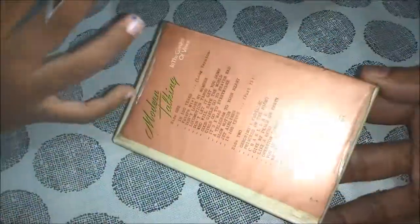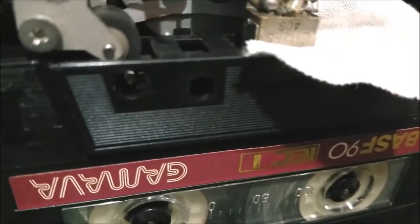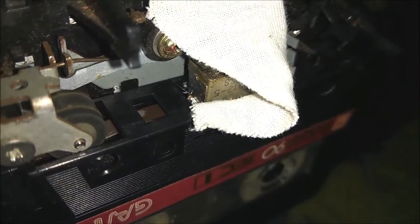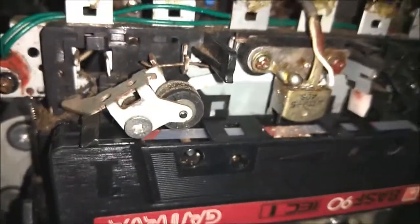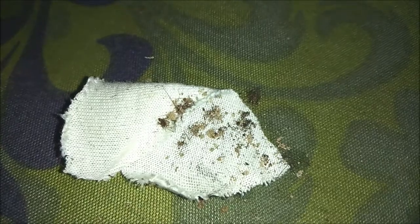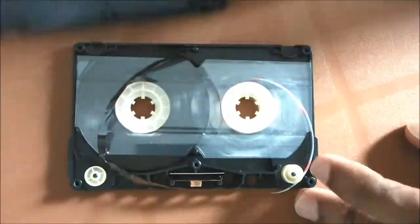The cassette was recently bought from a Hard-Off shop with lots of mould. I cleaned it several times to remove all the dirty particles. I did not apply liquids because 90-minute cassettes are a bit difficult to handle since the tape is so long and tenuous.